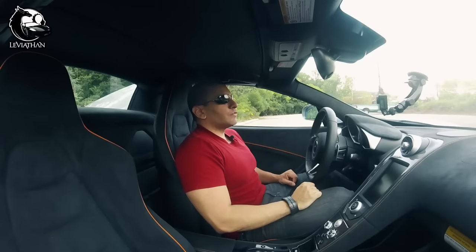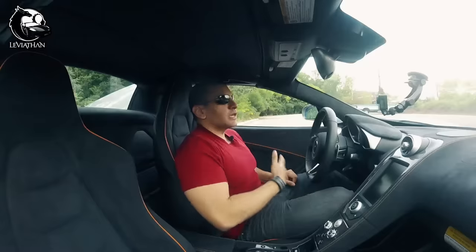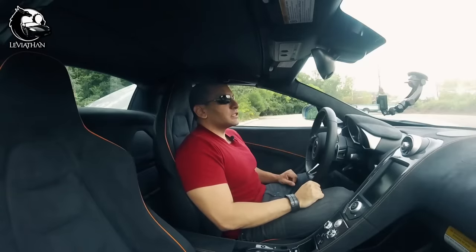Hey guys, Leviathan here. So I finally made the first modification on the McLaren 650S that I want to share with you guys. But don't get too excited — it's nothing cool like racing stripes, underglow, or even a screaming exhaust system.